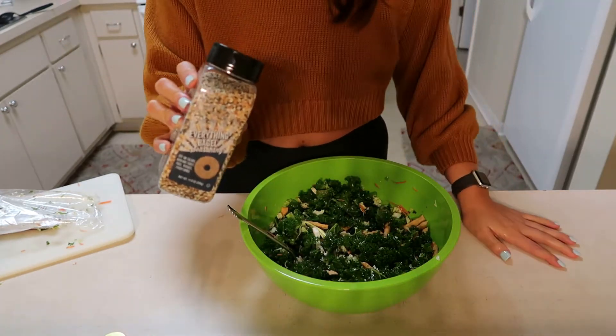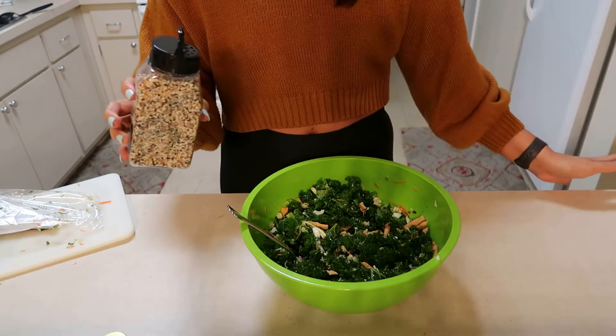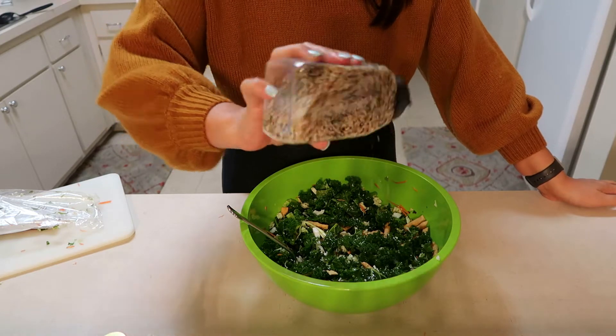I'm also currently obsessed with everything bagel seasoning, so I'm just going to put a ton of that on it because I think it makes everything taste way better.